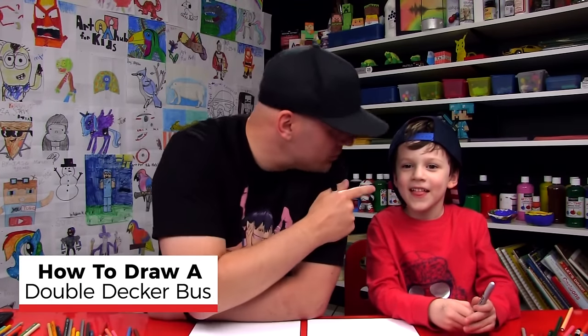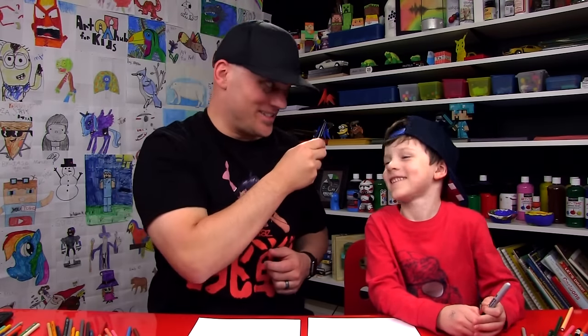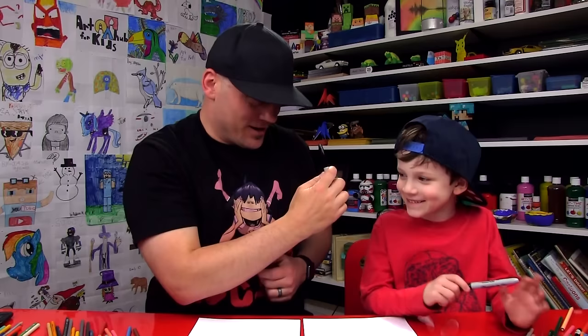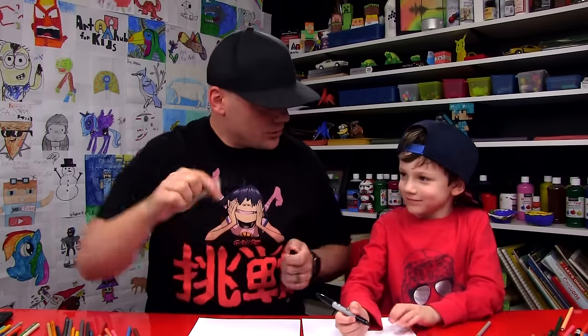Hey art friends, I got my little Austin with me and we're gonna draw another vehicle today. We're drawing a double-decker bus! We hope you're gonna follow along with us with something to draw with and some paper. You ready to start?